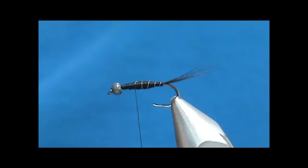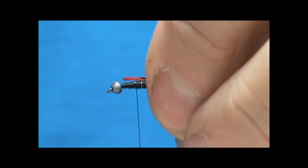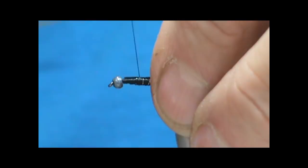Bring the thread back to the back of the thorax. For the wing case I'm going to use a red tinsel that has green on one side and red on the opposite. I'll tie this in so that we have the green on top, and then when we fold it over we will see the red.